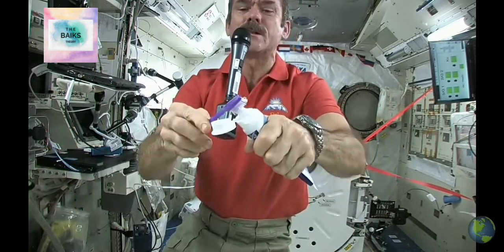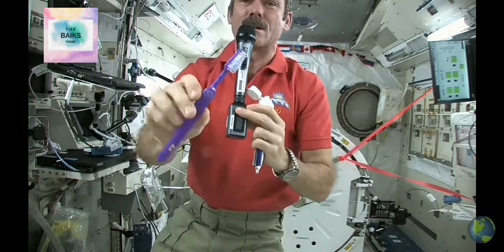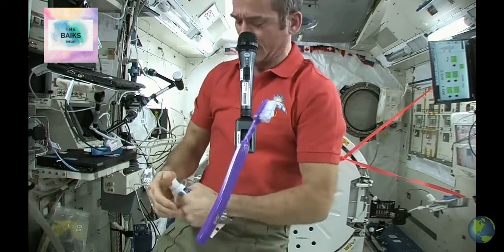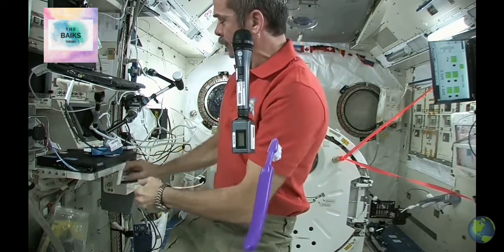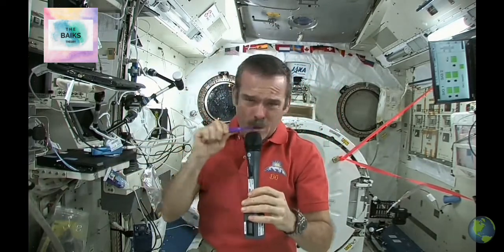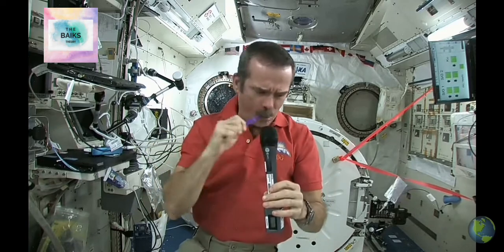For toothpaste, we just use standard toothpaste in space. Squeeze a little on — not too much because you're going to have to clean it up later. There's my toothpaste on my toothbrush, it's wet and ready to go. Now brush my teeth just like normal, getting them all, especially the ones in the back.